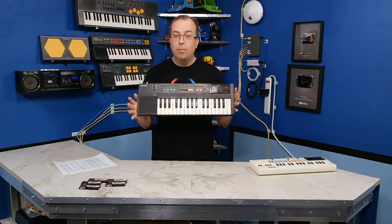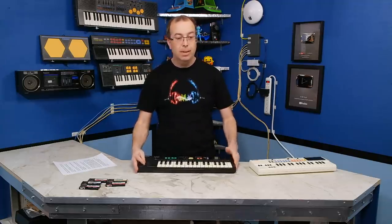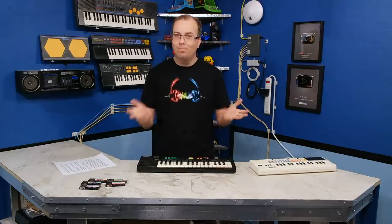That about wraps it up for the Casio PT-180. It's a neat little keyboard and I'm glad to have it in my collection. But that's it for the moment, so stick around for the next episode and thanks for watching.